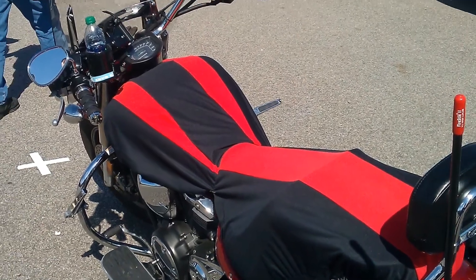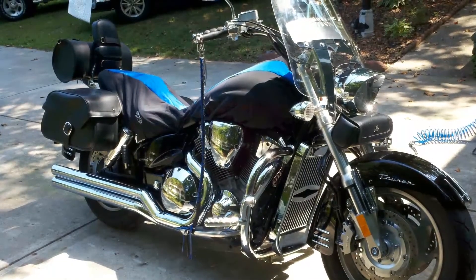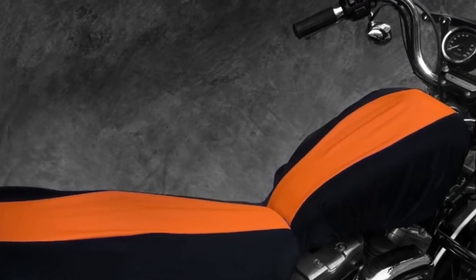This cover can be easily put on by one person. It is a cover that is lightweight and portable, so you can easily take it with you on any and every ride. It is great for day, overnight, or weekend trips.